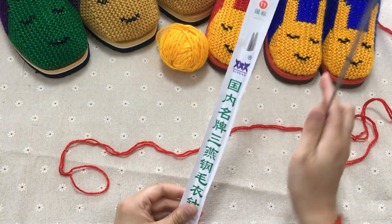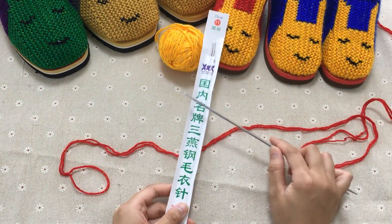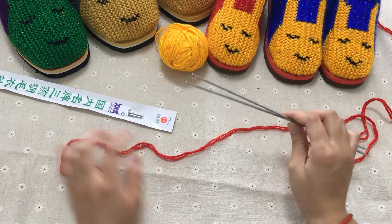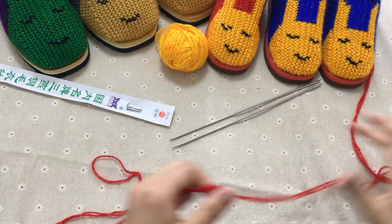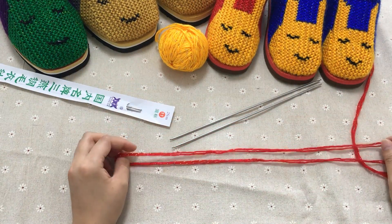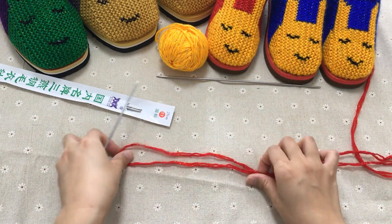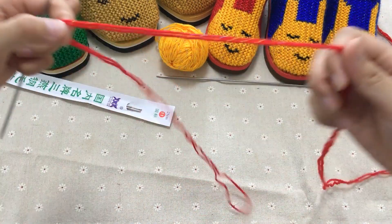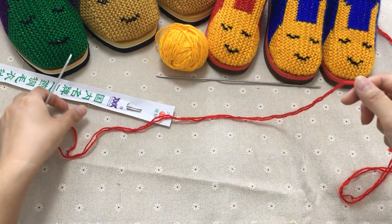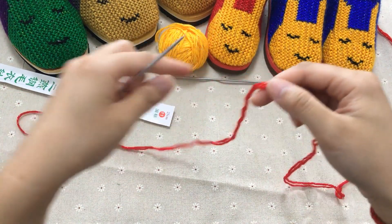这个针不是材料包里面配的，需要自己单拍。如果家里有跟三燕11号针一样的就不需要了。我们这边织21、22码的起针是起22针。用的是绕线起针法，就是你把这个线留长一点，如果要织大码的起针留的要更长一点，不要怕浪费，要不然你到时候线不够更麻烦。